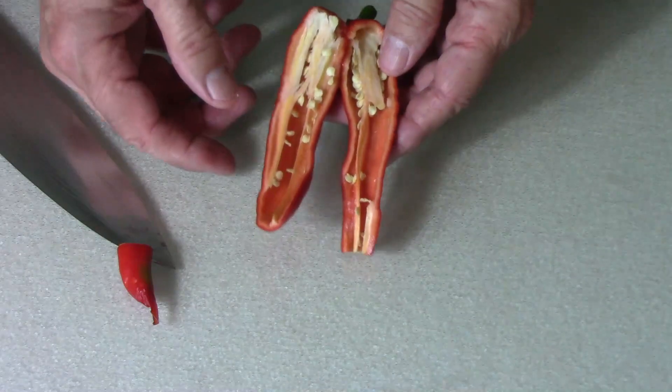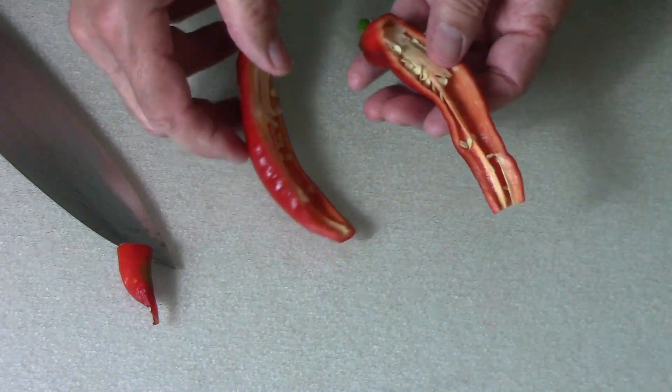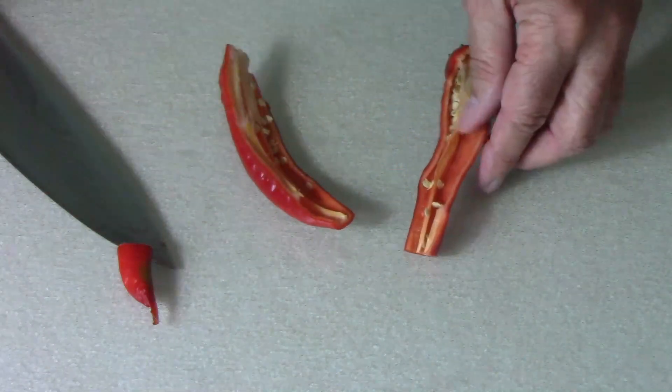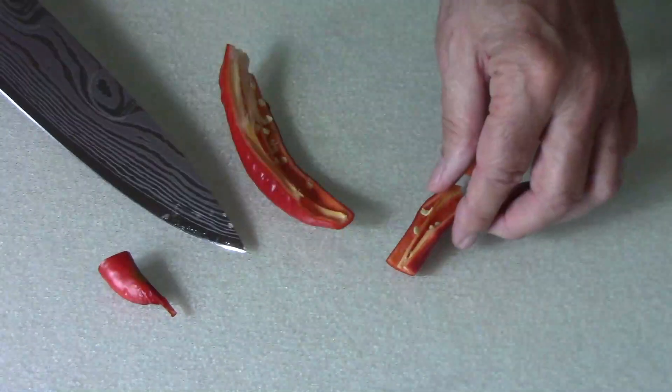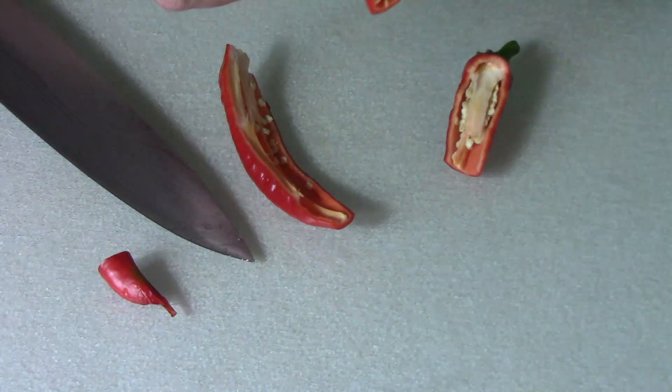Seeds start way up here — that's good. I'm just going to cut some of that off and taste it.